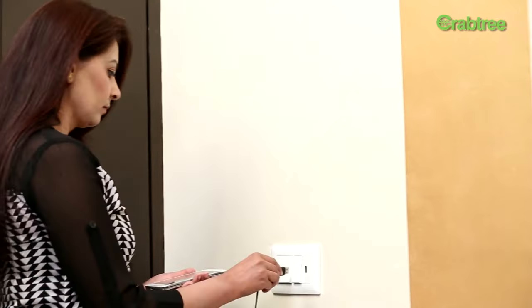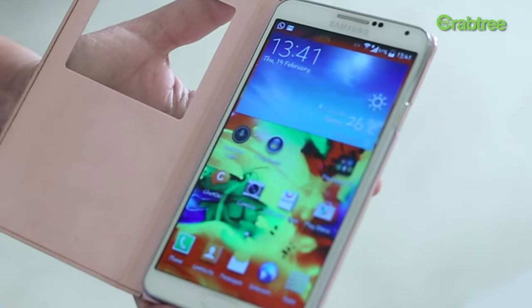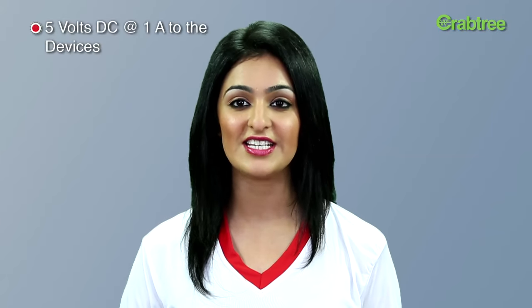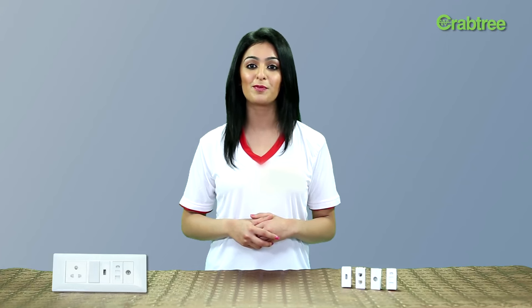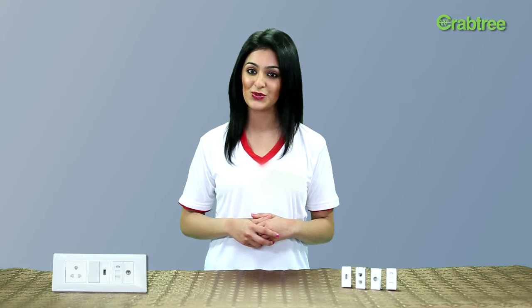It is designed in one module size which easily fits in the existing Athena range of plates. The unit delivers 5 volts DC at 1 ampere to the devices. It's very convenient to install — you just have to give live and neutral supply to the Crabtree charger through a 5 or 6 ampere switch.